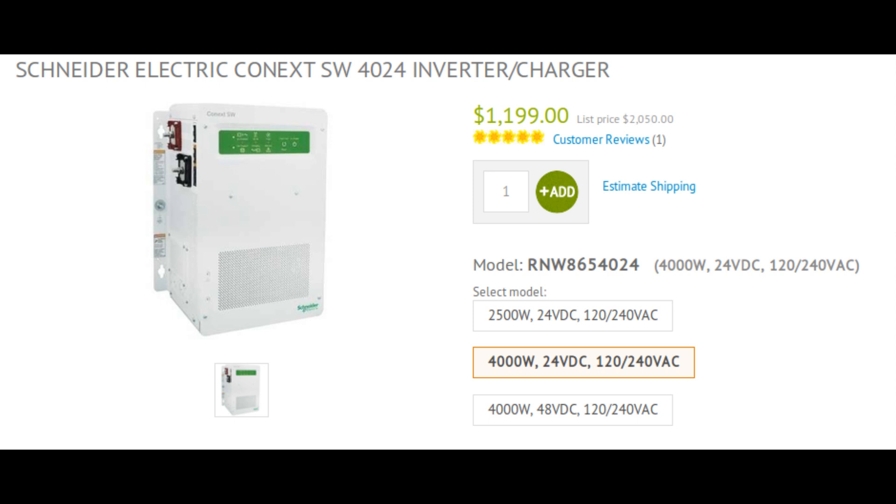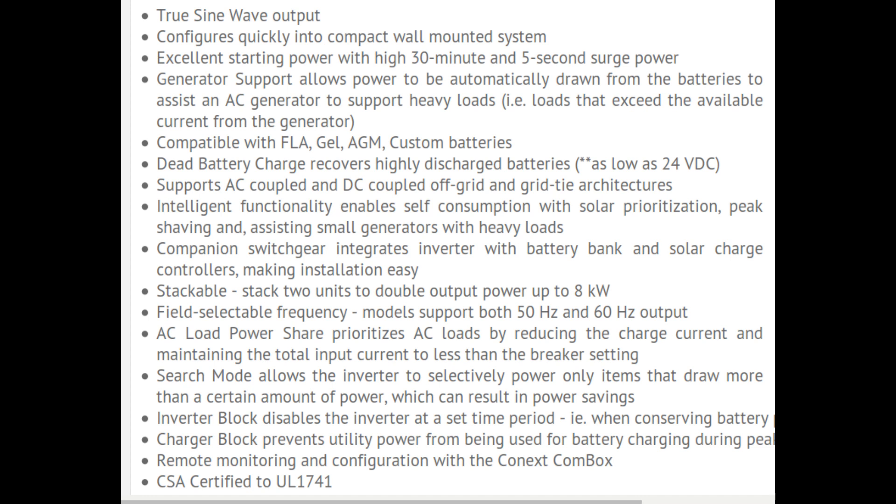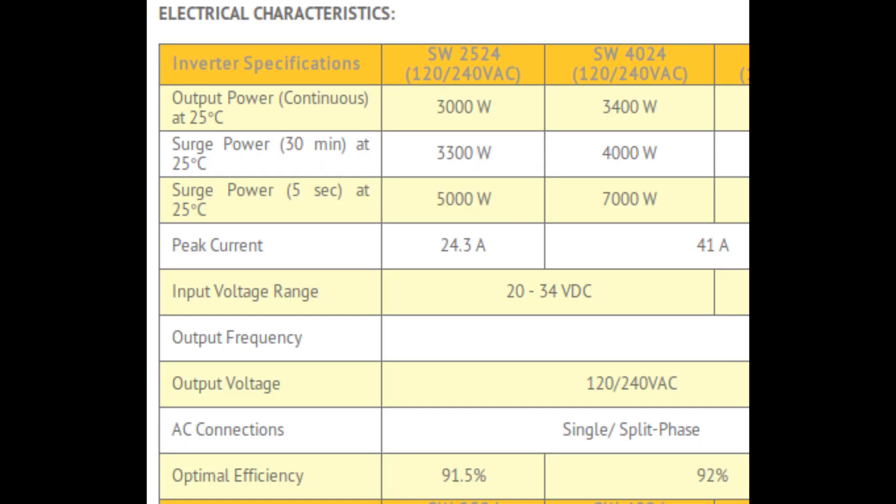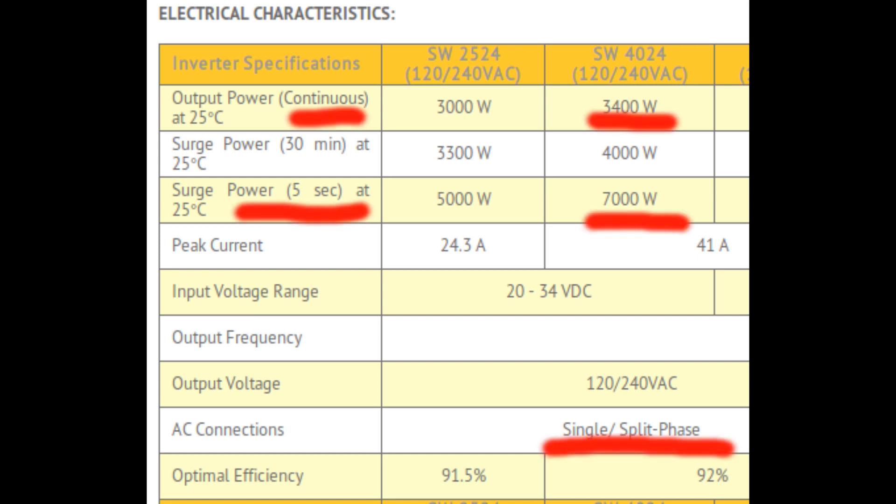If I were building an off-grid power system that needed to power my house all the time, I would select a professional split-phase inverter system, such as this Schneider Electric Connected SW4024 inverter. It has a true sine wave output, a built-in charger that can be programmed to work with custom battery voltages such as the Nissan Leaf cells I'm using, and has certification that it is safe and can actually meet the specifications it claims. It can run a well pump continuously and is rated to surge to 7,000 watts for 5 seconds, which most likely means it can handle the startup draw of the motor.